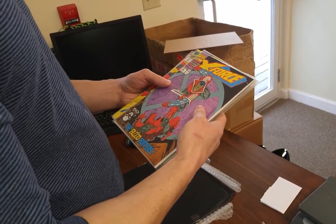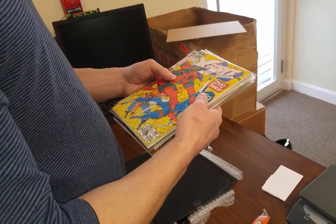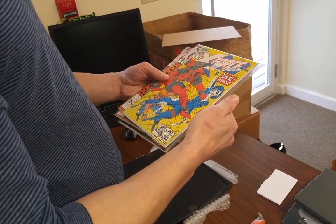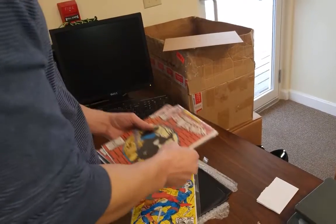X-Force 2 — it's the second appearance of Deadpool. And X-Force 11, it's the first appearance of the real Domino. Right? I think so. I think that's what it is.